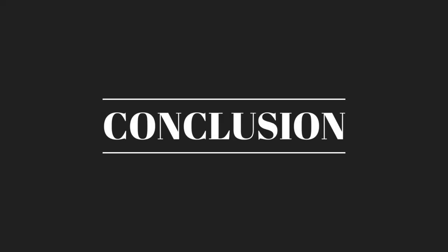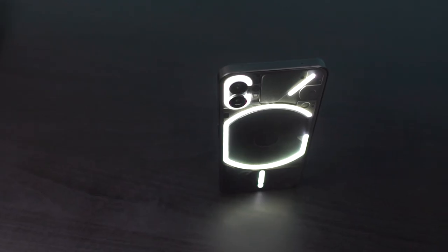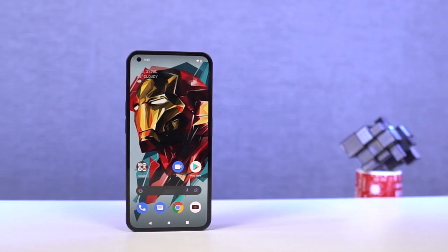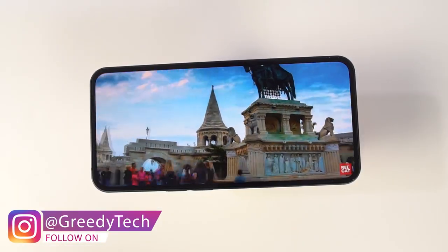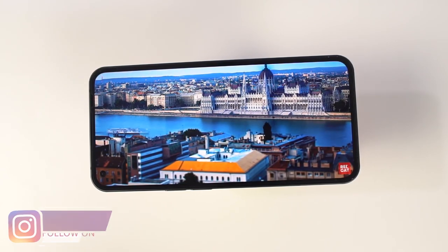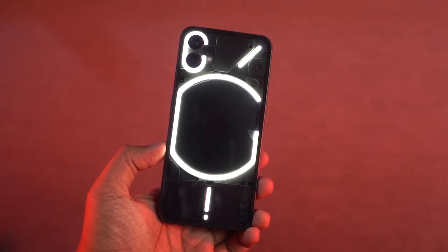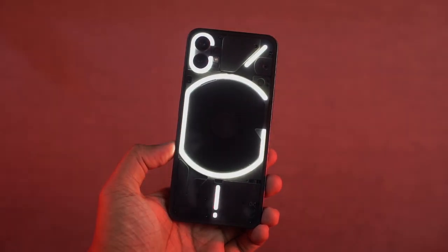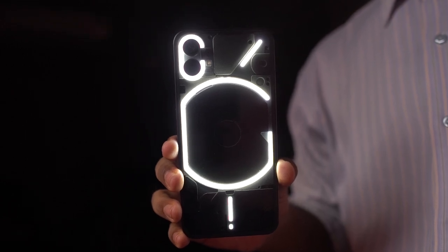To conclude, at a starting price of Rs. 32,000, the Nothing Phone is definitely one of the best phones out there. It's got a great design and build — especially with those Glyphs — great cameras, good performance, great display, wireless charging, reverse wireless charging, dual speakers, and IP53 dust and water resistance, all combined with a pure stock Android experience. There really isn't any other phone that offers all this packaged into one at this price. Do let me know what you think by commenting below. This is Nikhil signing off — see you in my next video.